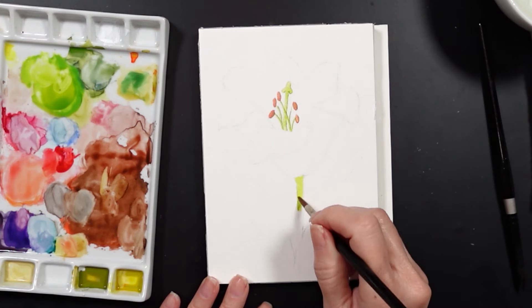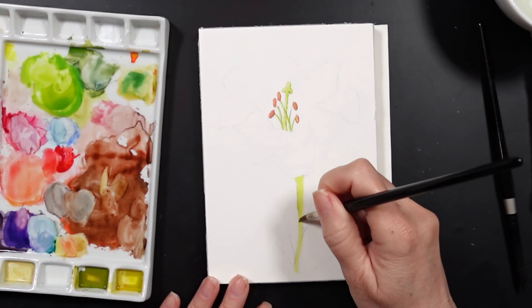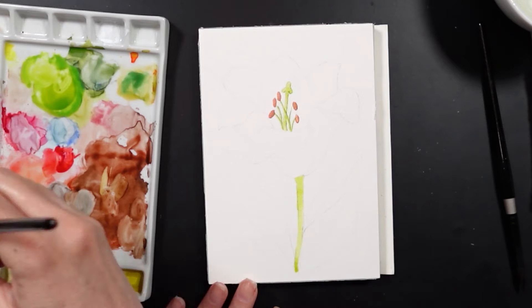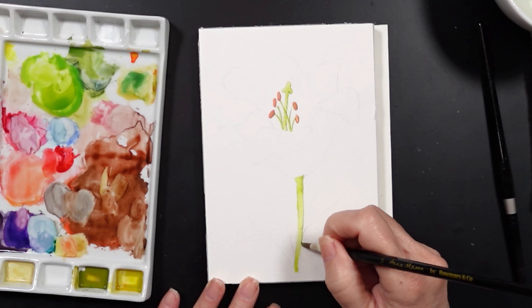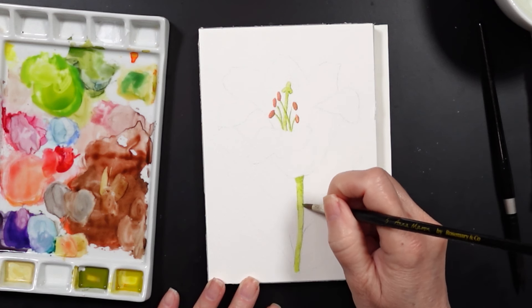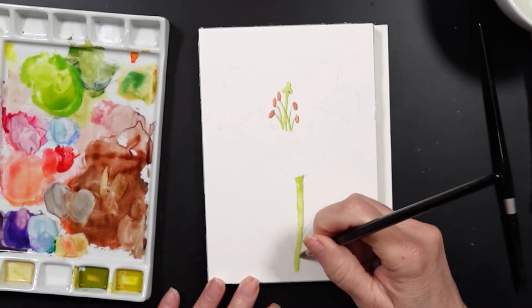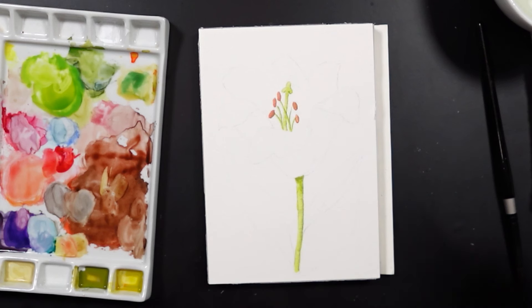Now I'm painting the stem. You can see I start out with the lighter shade of green and paint in that whole stem. Then I'm going to use the darker shade of green on the right-hand side while the paint is still wet to add some shadow. Right underneath the stem where it meets the flower, the petals would be creating a little cast shadow, so I'm going to make sure I add extra darker green in that area.